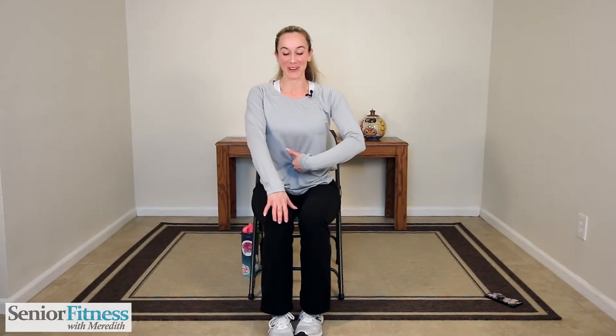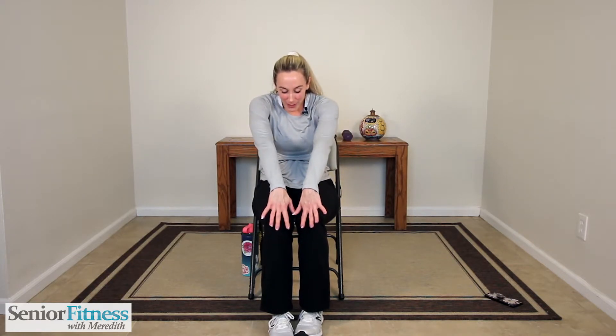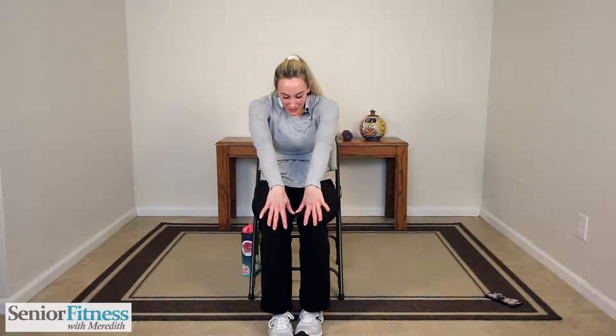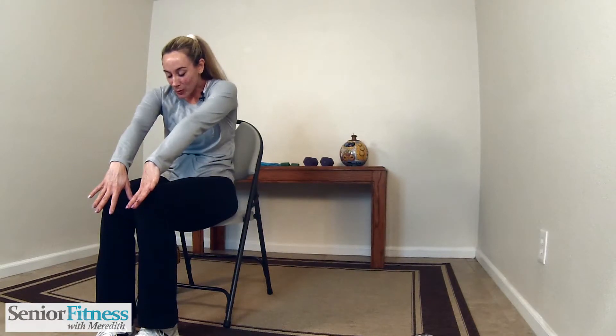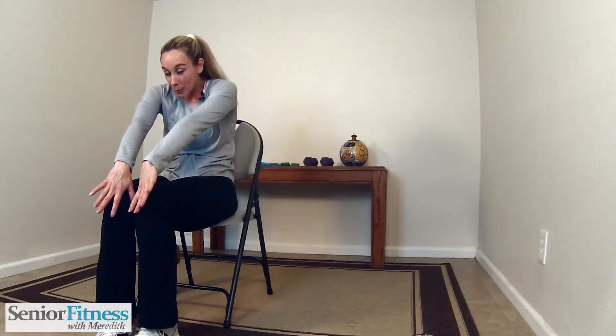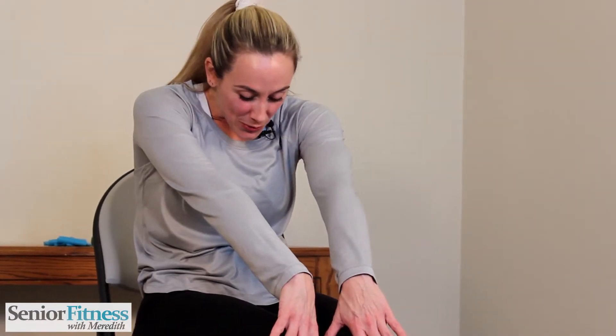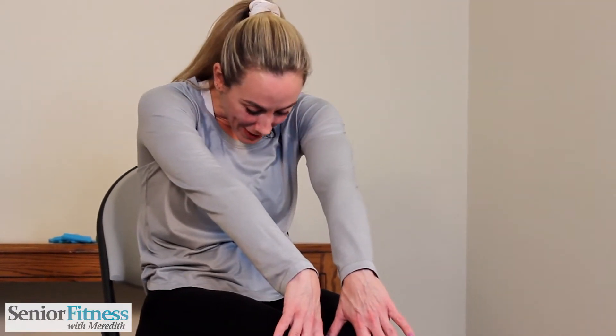Let's bring them onto our lap now. We're going to hollow out the belly and allow you to stretch that spine and curve it — pressing back with that nice arching curve in the spine, like a cat is arching its back. We're pressing back, breathing into that as we hold it. Big deep inhale, exhale.